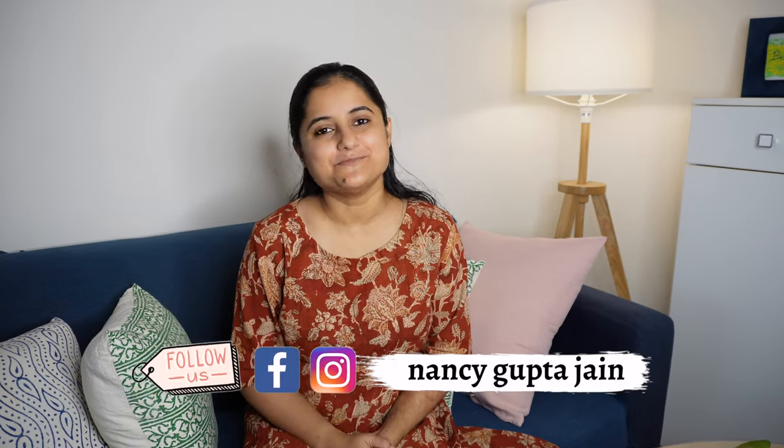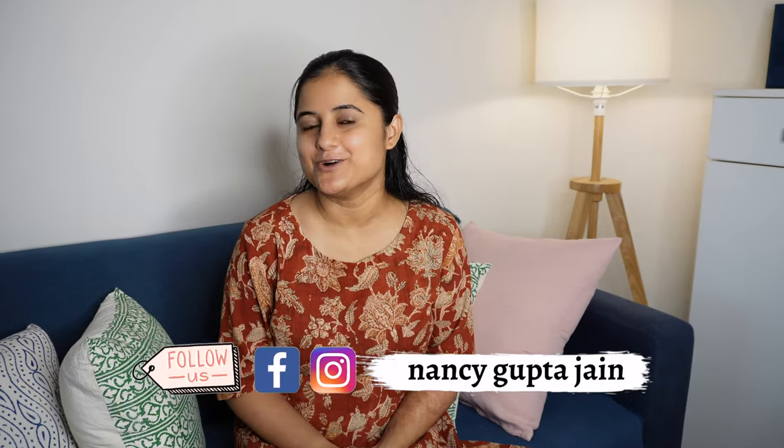Hi everyone, welcome back to my channel. In today's video I'm going to share my complete experience with a washer-come-dryer which I have been using for the past 1.5 years. I will show you how various programs work and results after washing and drying clothes. I will also share the descaling and cleaning process, covering all possible knowledge and experience I have with this machine.